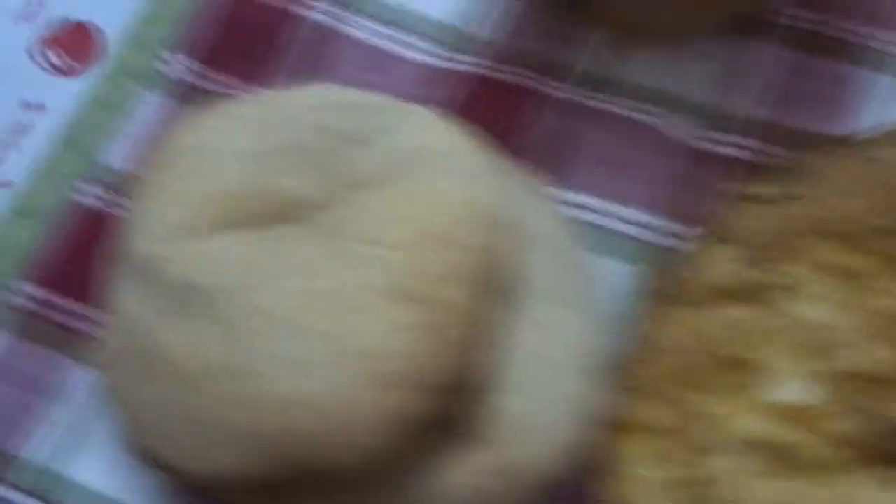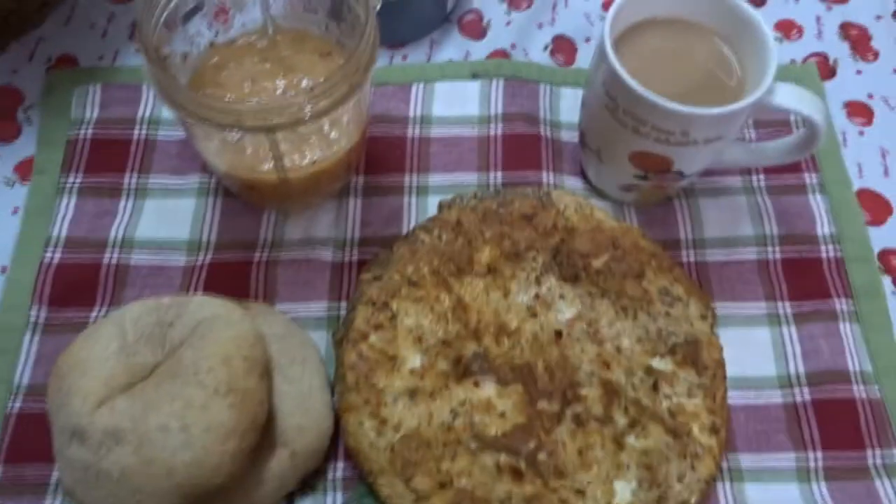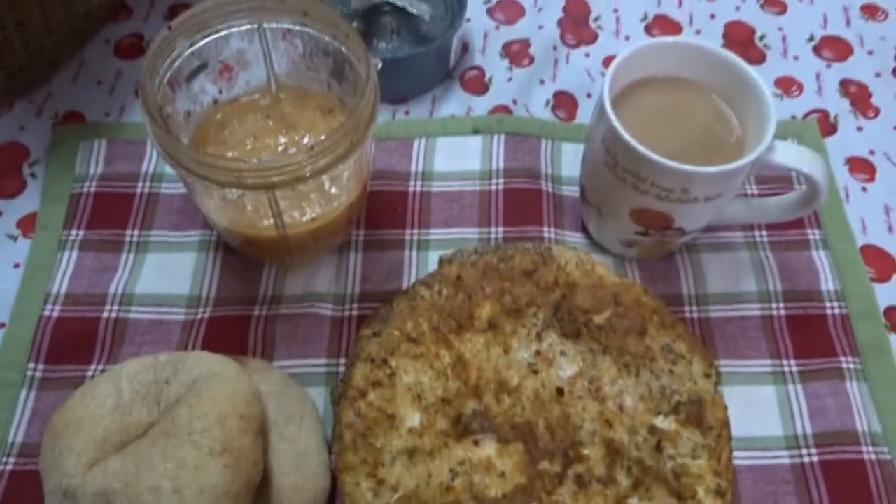Here we have my entire breakfast. Don't know if it is a peasant breakfast or a rich man's breakfast, but that's my breakfast.